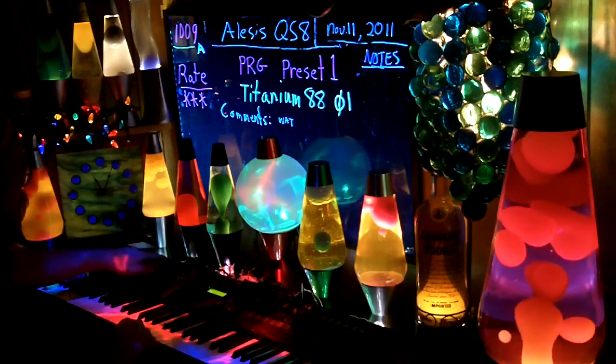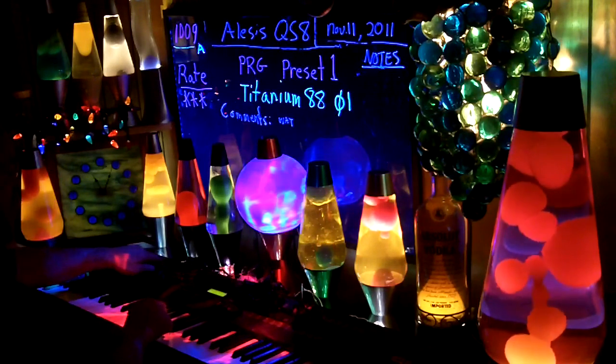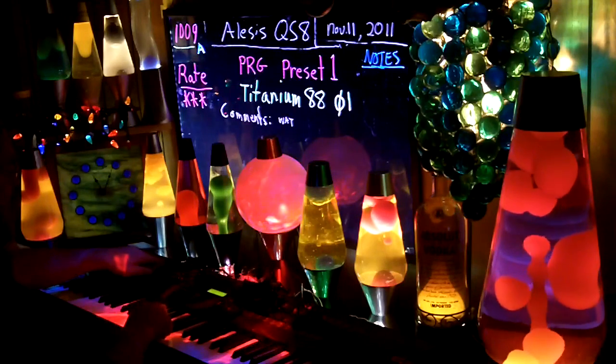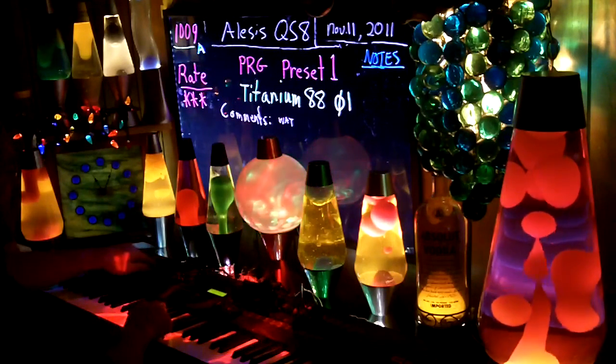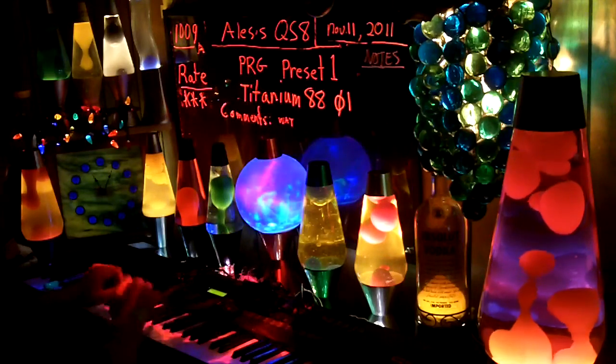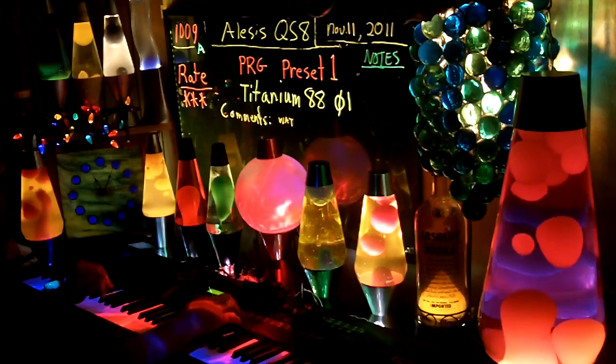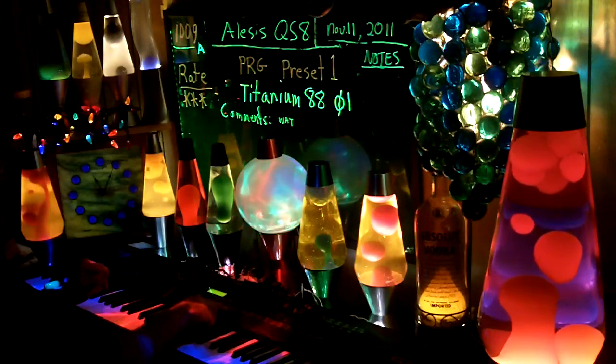C — no effect. D — no effect. I think that's all I've got to say about Titanium 88. Over.